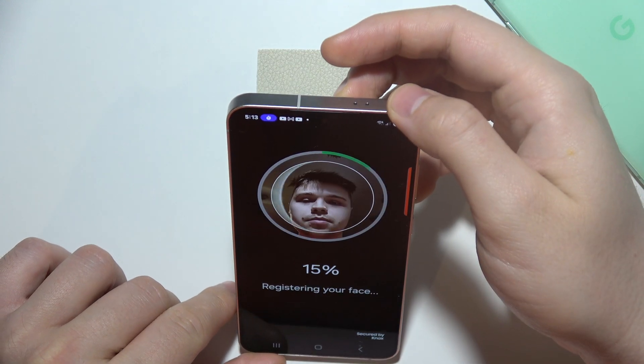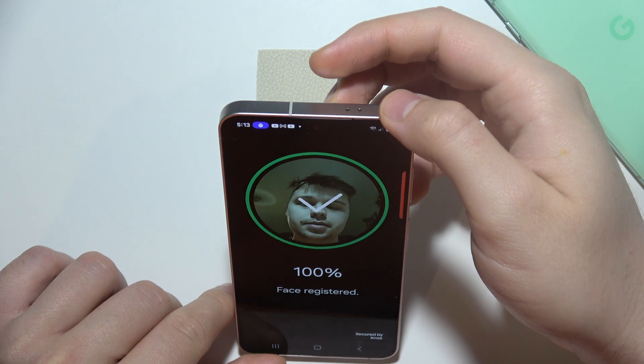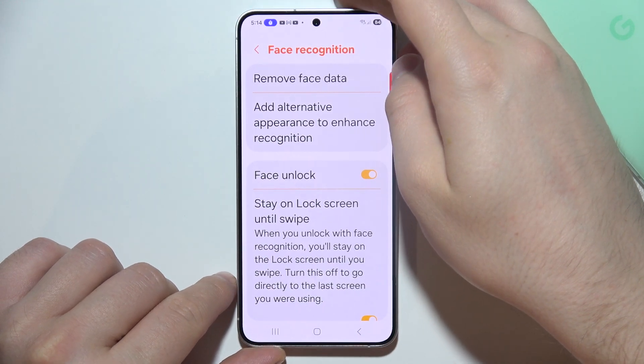Let's do this. Move your head up and down. And as you can see, the scanning process is finished.